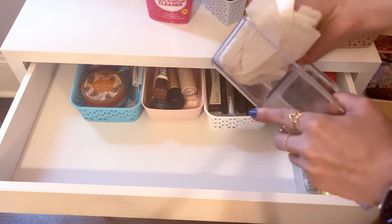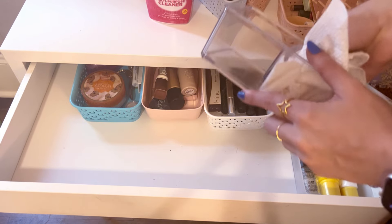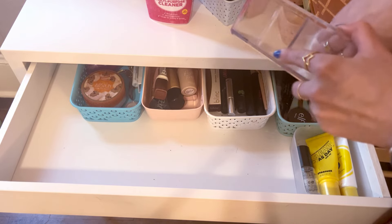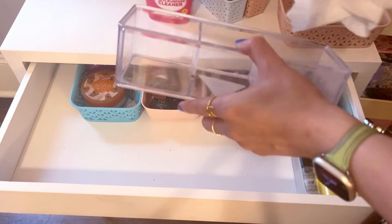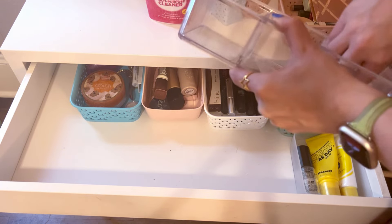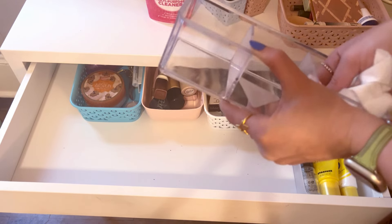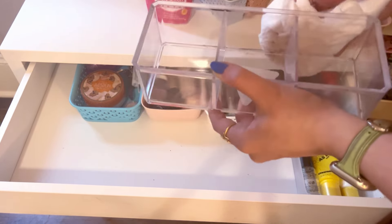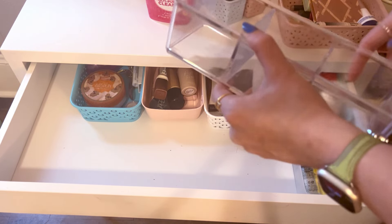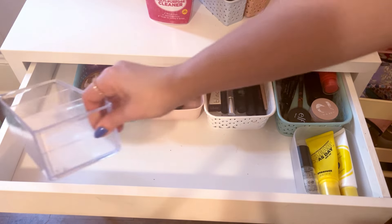Eventually, wherever my vanity ends up full-time, I usually like to have it in front of a window — I really love doing my makeup in natural light, especially in spring and summer. Whenever I figure out the permanent spot, I'd love to put art near it, because color is great inspiration for makeup. Eventually I'll show you the final resting spot with art and everything included, and I'm very much looking forward to that.